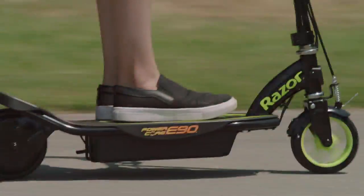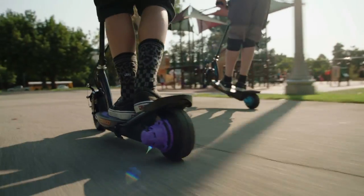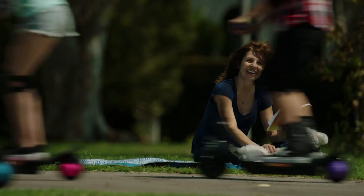So many colors — every PowerCore Razer electric scooter comes with a super cool hub motor that puts the power right where you want it. Have total fun as you ride in style with the all-new PowerCore electric scooter by Razer.